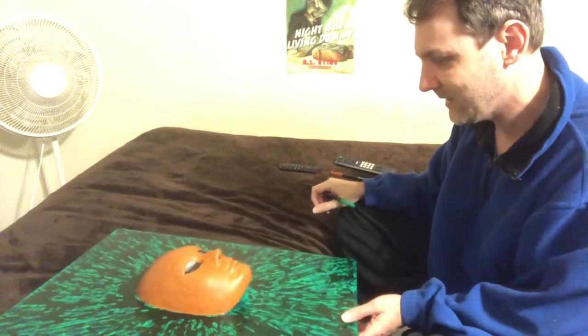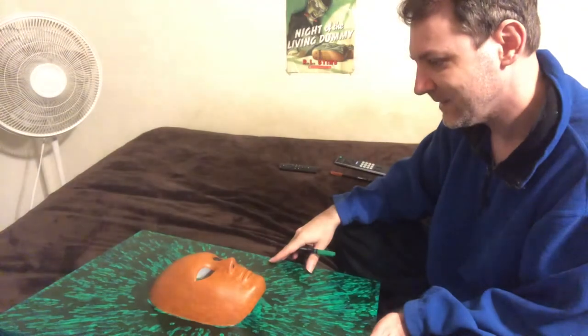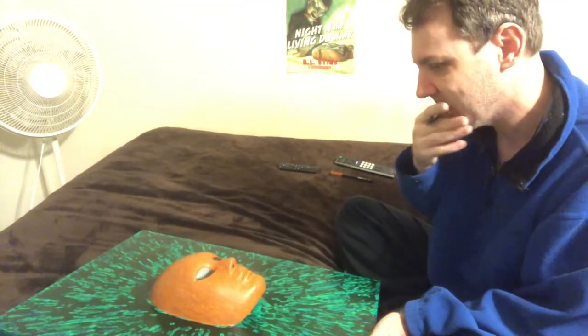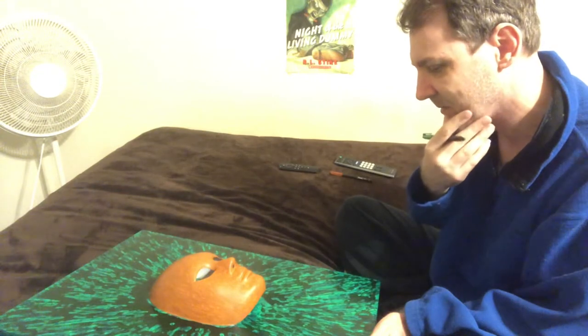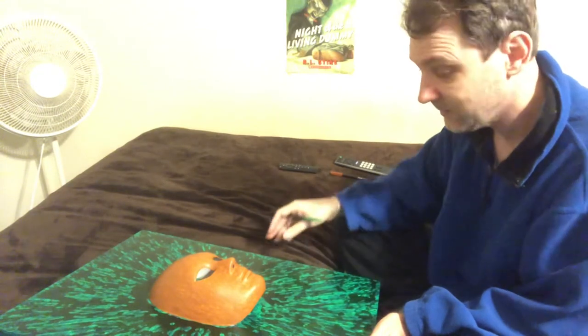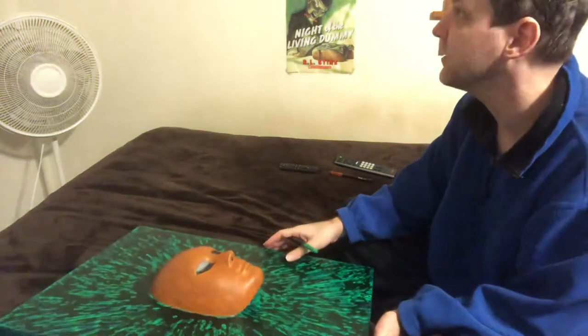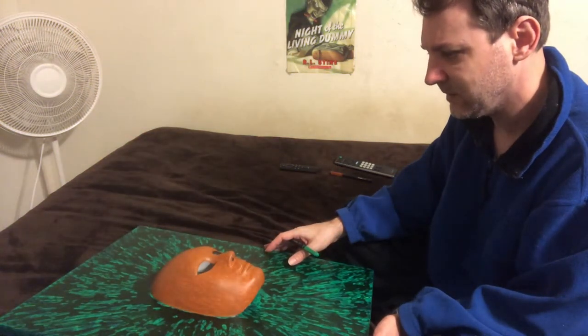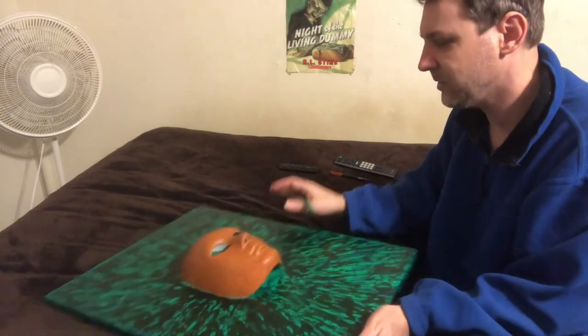This is a terrible art video, I'm sorry. It's just doing something I hadn't done in a very long time — drawing on a mask. It makes me really nervous because it's been years since I've drawn on a mask.